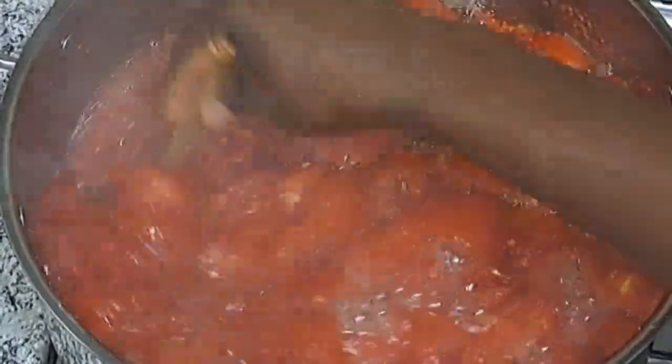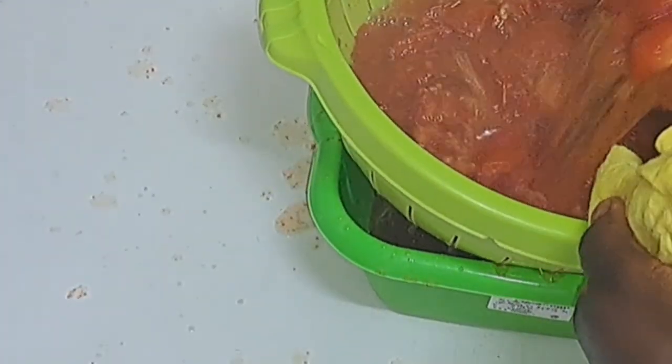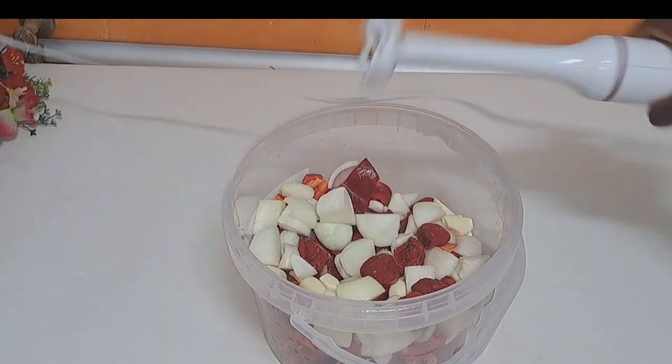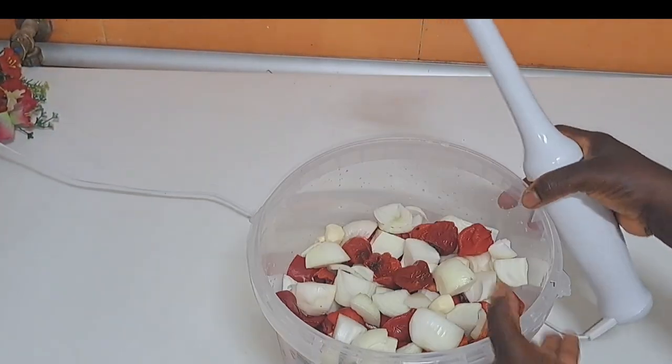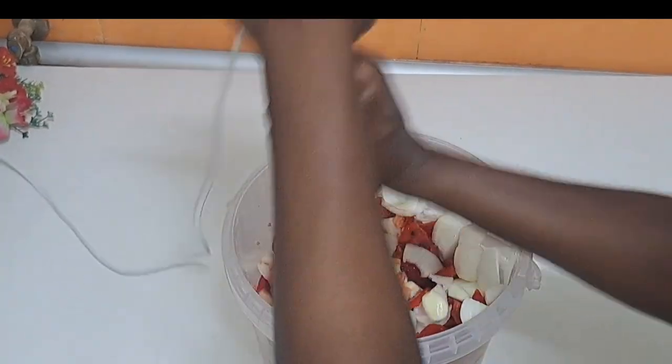At this point the tomatoes are ready. I will drain them and leave them for 15 to 30 minutes before I make use of them. Then I'll go ahead and blend the onions and other things together.